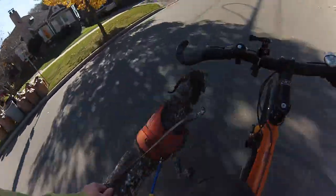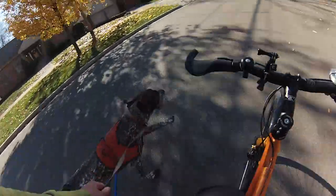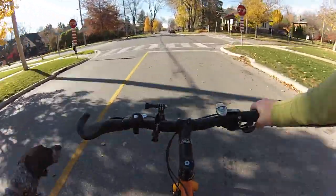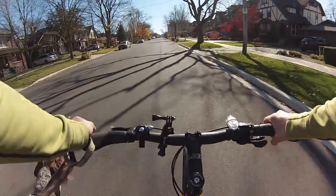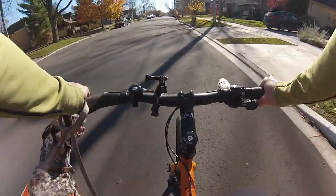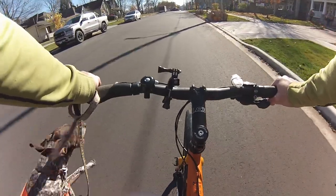Tip number one: let your dog run as fast as it wants to if you're going on a flat — it's got a lot of energy to expend. If you're going too fast, you can always put the brakes on and graze them a little bit. Actually, tip number one is: teach your dog a word for left and a word for right. I use 'left' for left and 'this way' for right. It works for us.